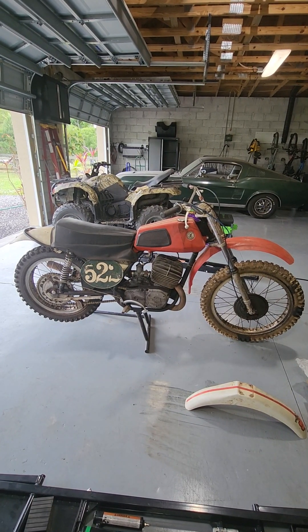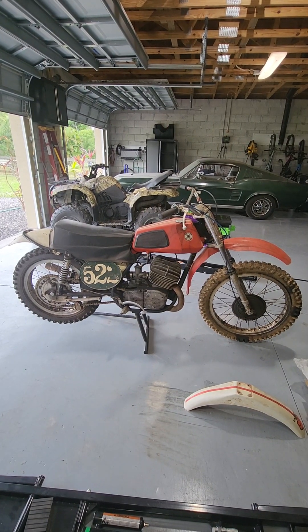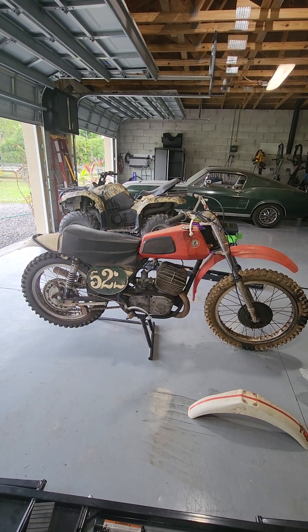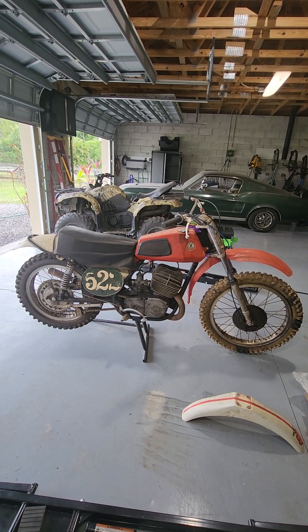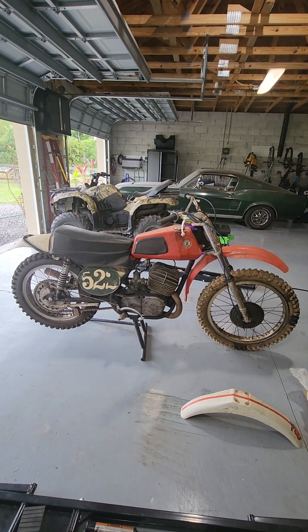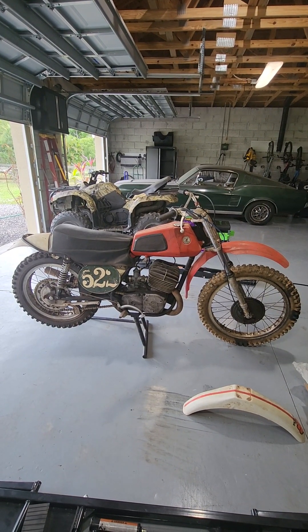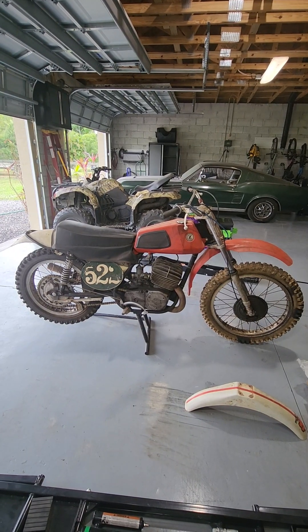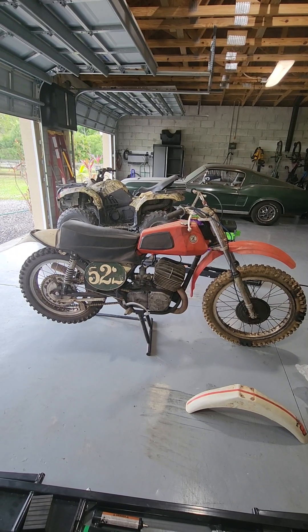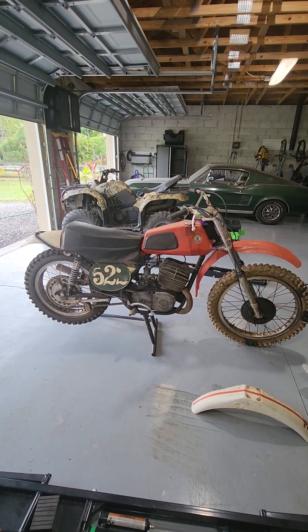Hi everyone, just wanted to show off the 1973 CZ250. My dad actually bought this brand new in California and he bought it in a crate. I remember sliding it on the back of the truck when we were bringing it home, and he then assembled it and went off racing. This has been in storage for a very long time. I've worked on it and ridden it — I shouldn't say a lot, but I did ride it back in the day.